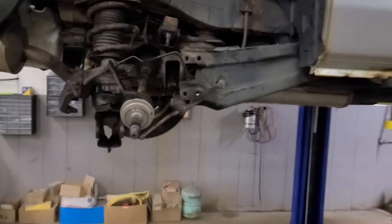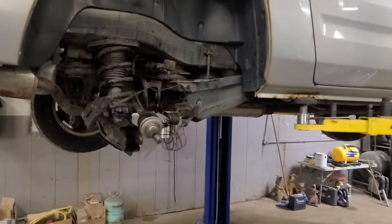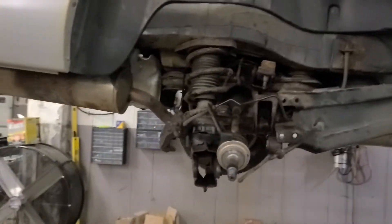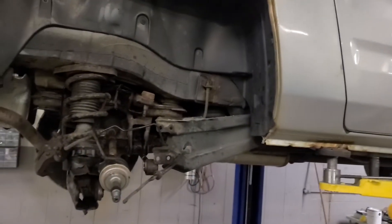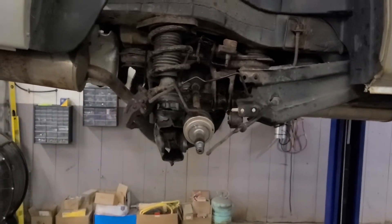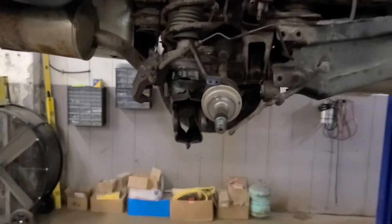Hey guys, it's Murph. Just want to do a quick video. I tried looking this up on YouTube to get an overview and I didn't see any videos on it. We're working on an 07 Honda Ridgeline. We've got a bad rear passenger wheel bearing. This is the all-wheel drive model — it's not a hub bearing assembly you can buy, it's just the bearing itself you put in the hub. I'm just going to do a quick overview.